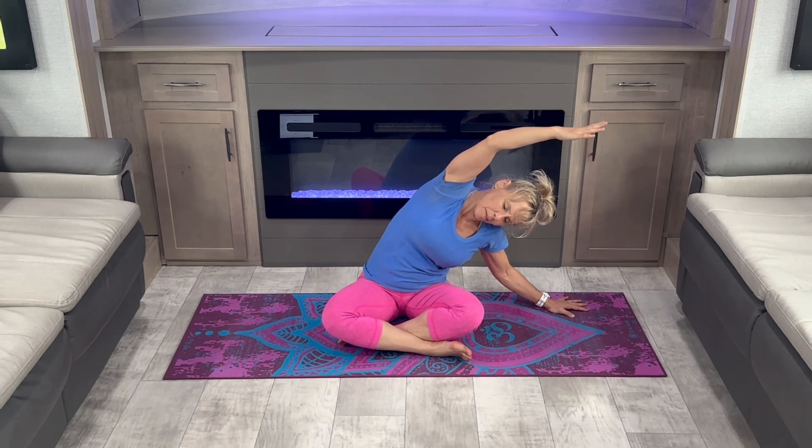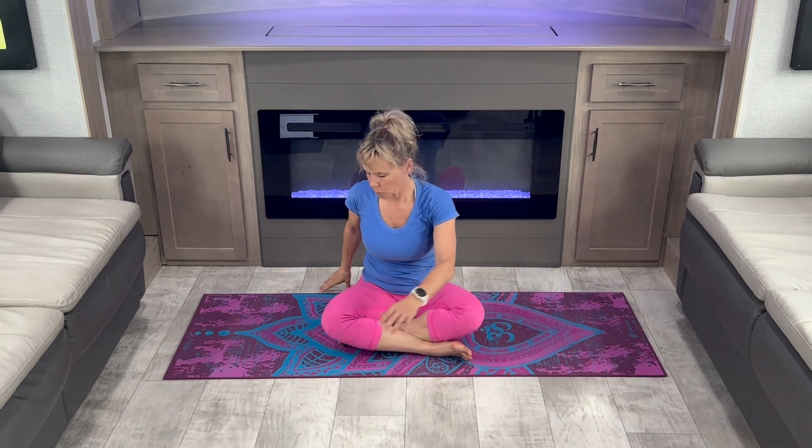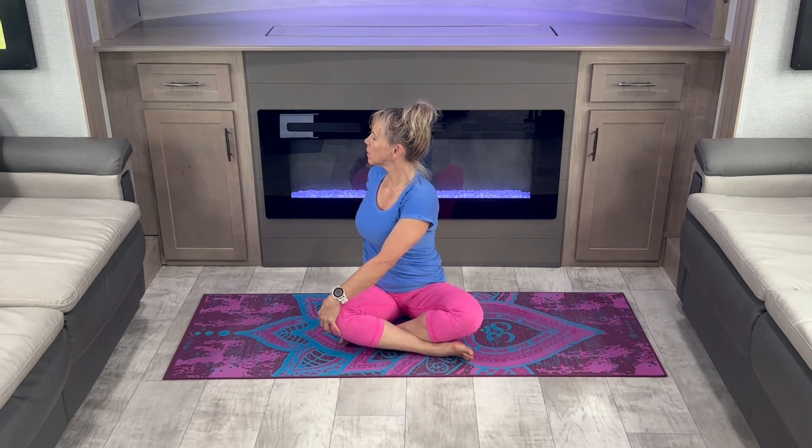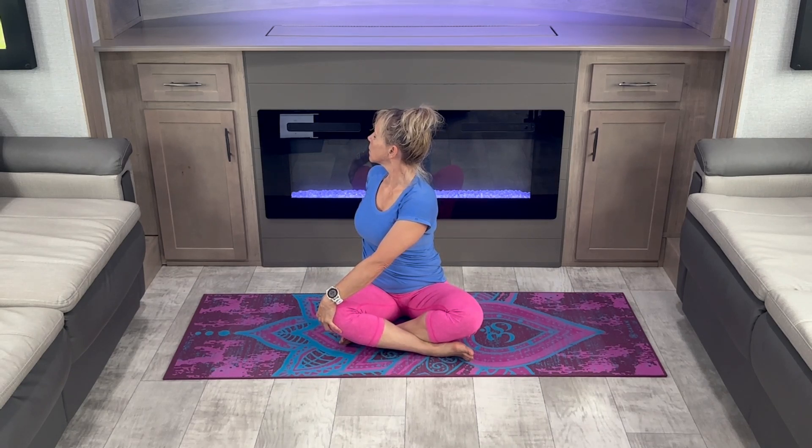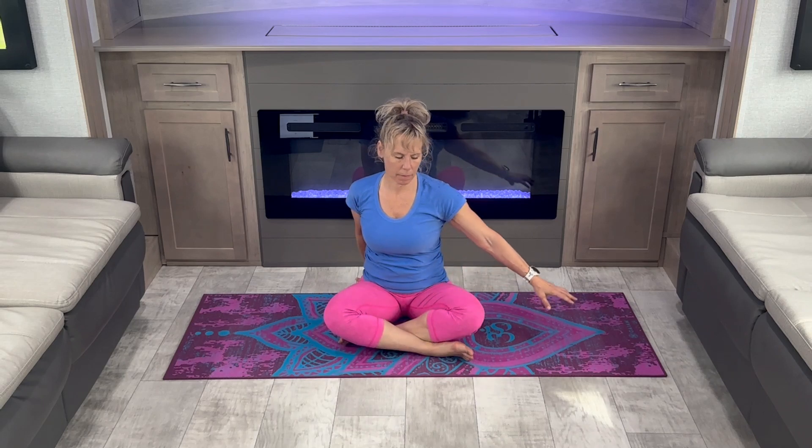Back to center. Let's do a gentle seated twist. Make sure you keep neutral posture in this position — no slouching. Maintain a nice upright spine. And move to the other side.